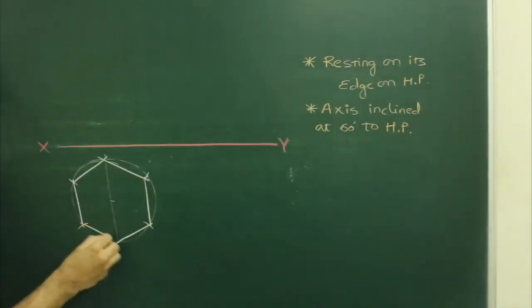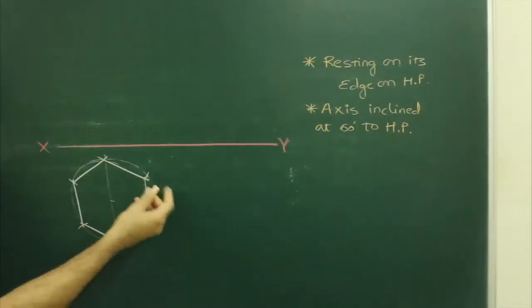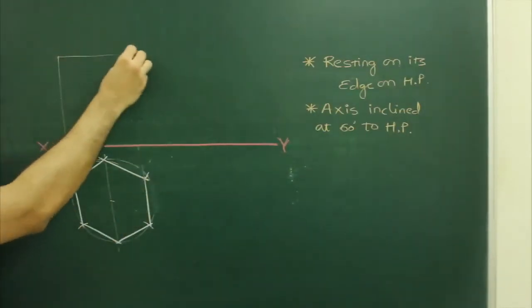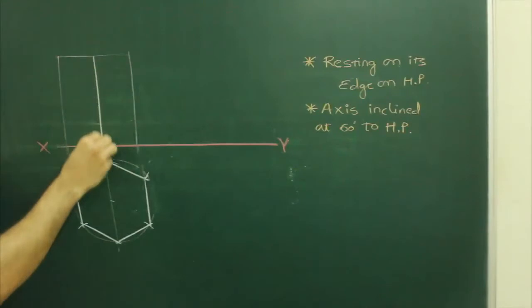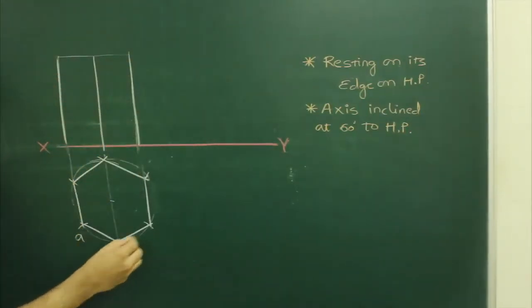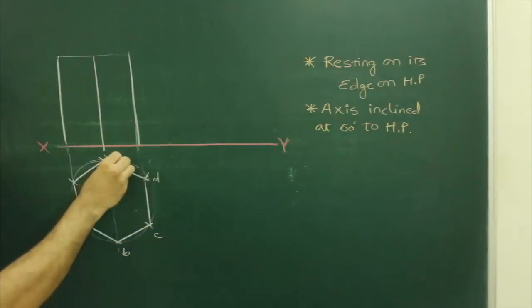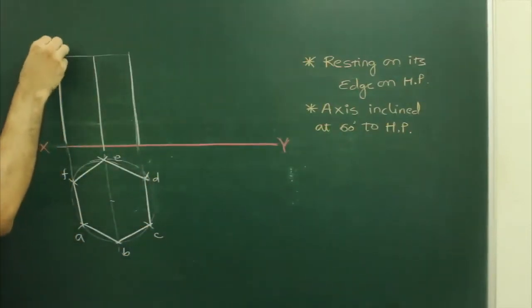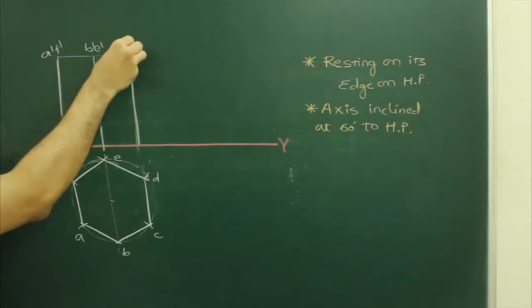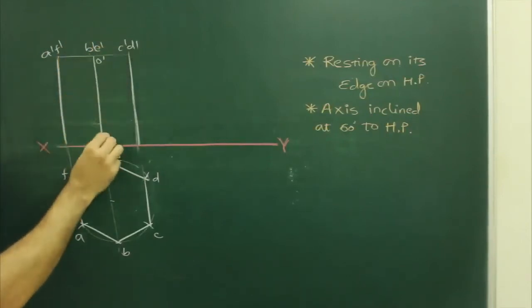Draw the hexagon in such a fashion that the edge will come on the right-hand side. Label the vertices as A, B, C, D, E, F, and their corresponding dashed points A dash, F dash, B dash, E dash, C dash, D dash, and the center O dash.